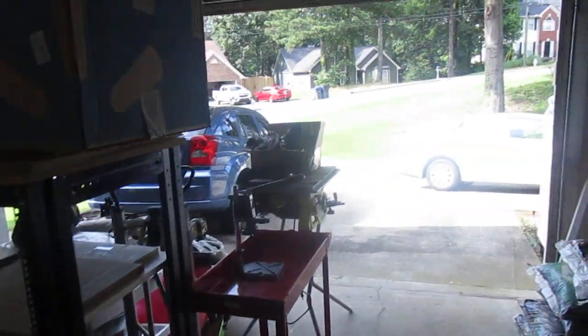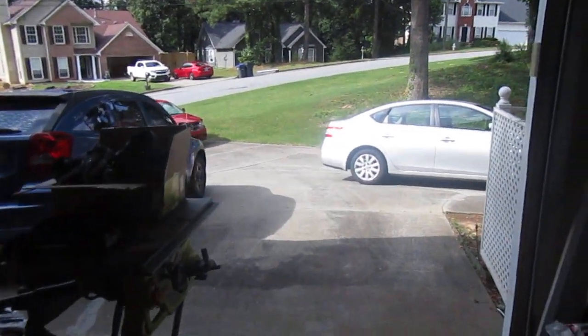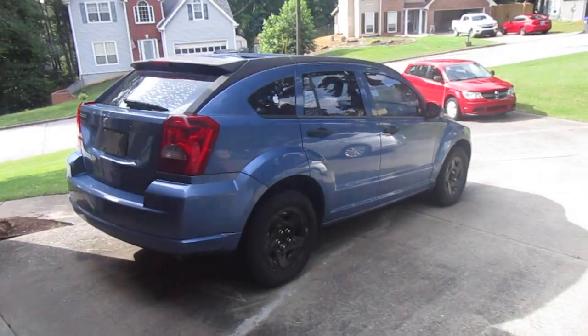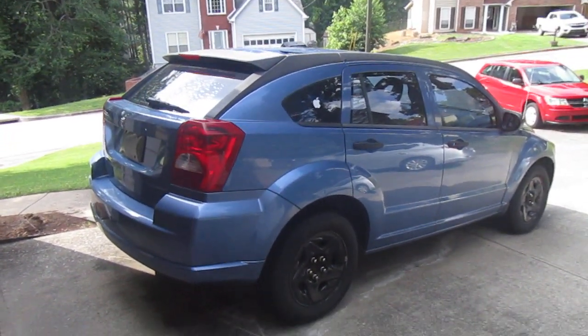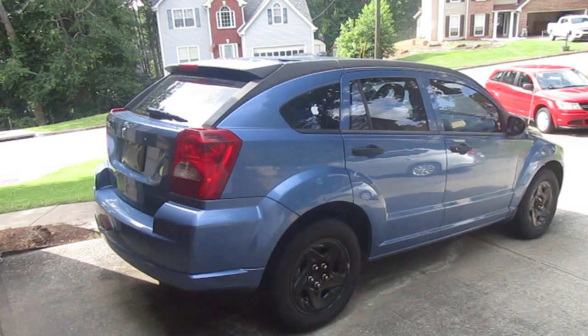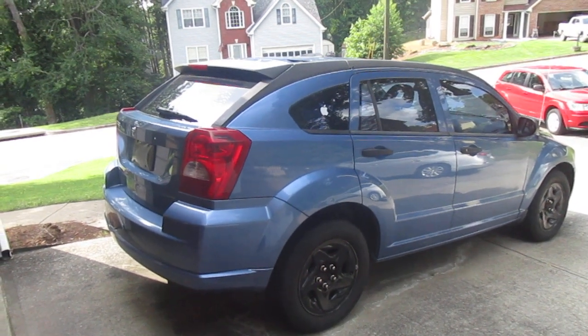What's up YouTube, this is my actual first video of my project. I had this car for a minute — this is a 07 Dodge Caliber, the base model. I had this car for almost a decade and a half.